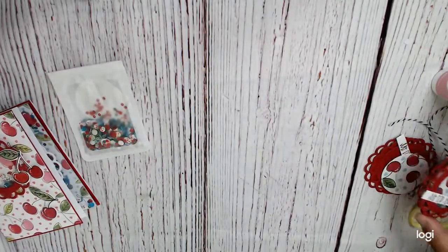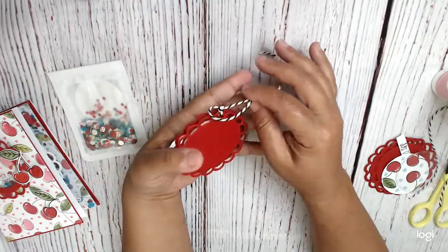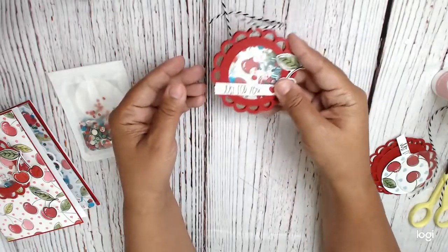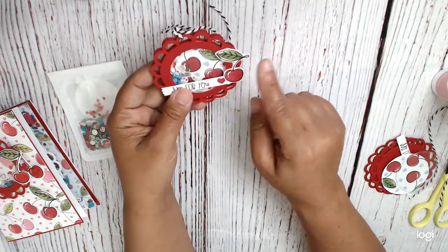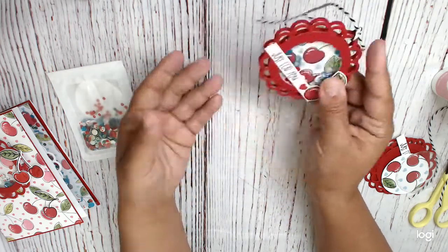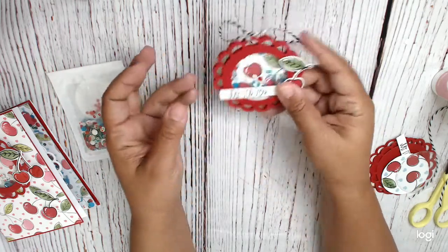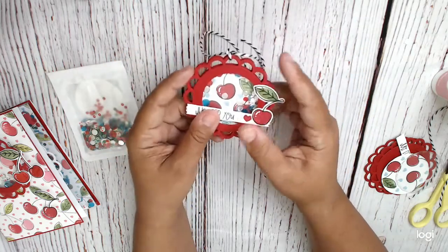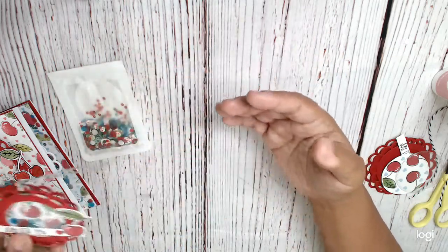And now I'm going to show you how I made this shaker tag. It looks very finished from the back — really cute. This one is just a 'for you' tag. I might put some stickles or glossy accents on it, I just haven't done it yet because it takes a while to dry. So I'm going to move it around. If you have any die that's similar to this you could use it — it's the same idea.